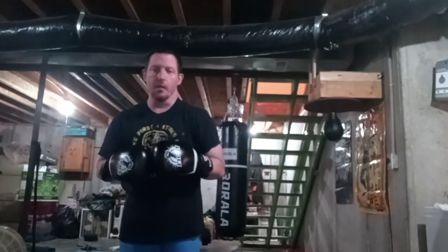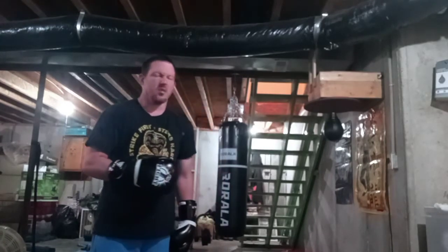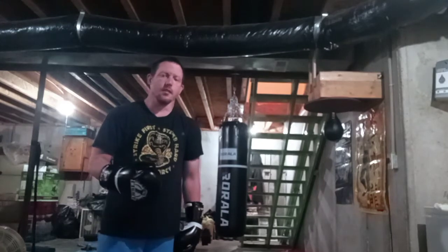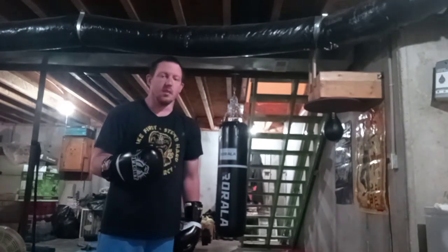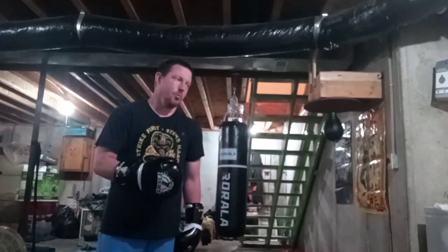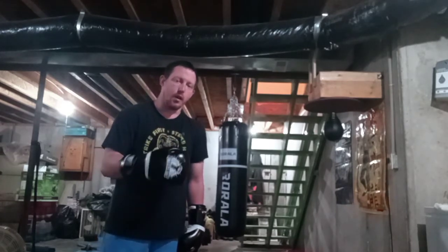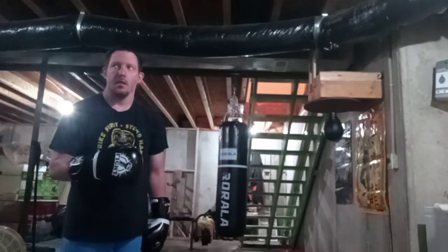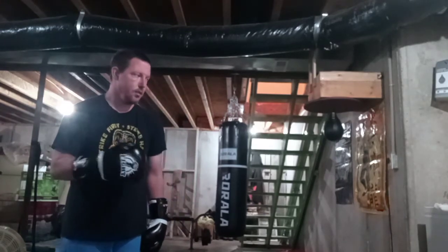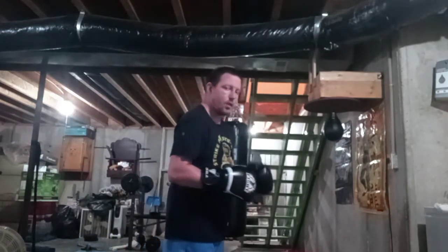Hey YouTube, what's up everybody! Today we're going to be doing a boxing bag workout. I'm just doing a little something light today — it's a Sunday, and on Sundays I try to do light training. Technically Sunday is supposed to be a day of rest, but I'm still going to get it in. This is before the holiday, 4th of July — this is my third day of vacation. Basically I'm going to be doing some boxing drills.